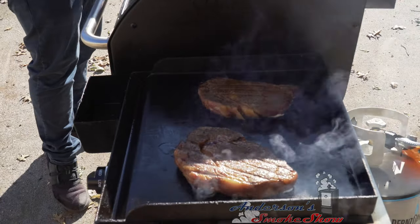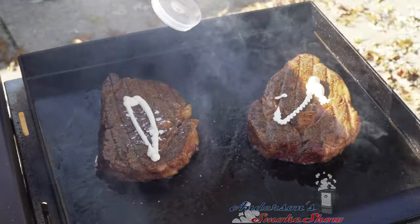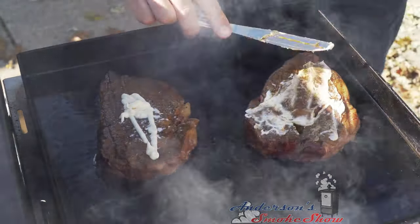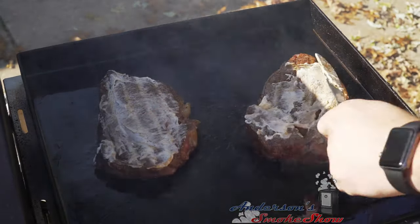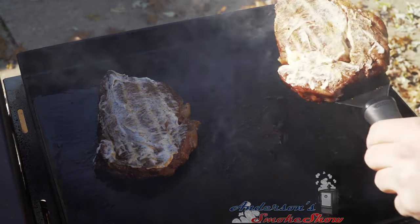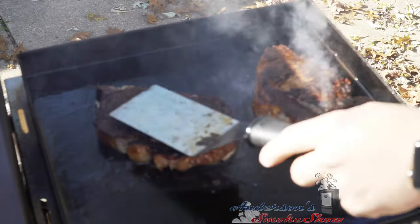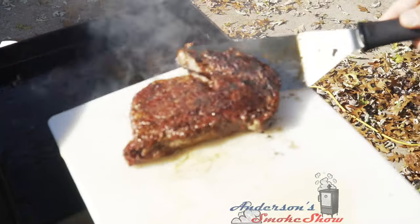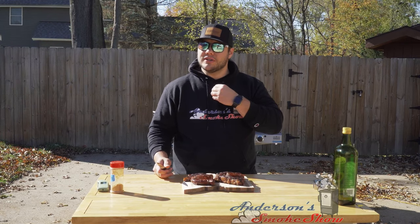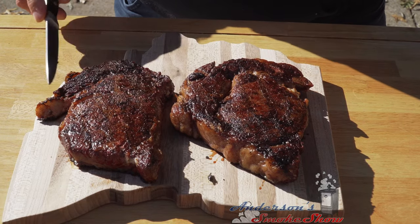The griddle is nice and hot and it's time to get these onto the griddle. I'm gonna immediately get some mayonnaise onto the other side. I'm gonna flip this one here — look at that. Look at that beautiful crust. I'm gonna pull these off here — steaks are done. It is time to cut them, but first I want to show you something. If I take my knife and scrape it here, you can hear a nice texture on those steaks.